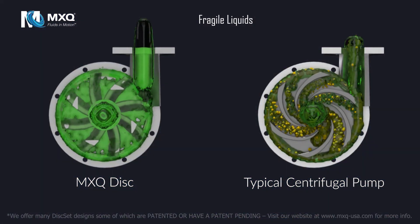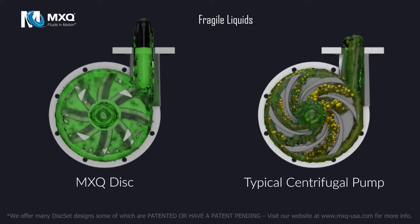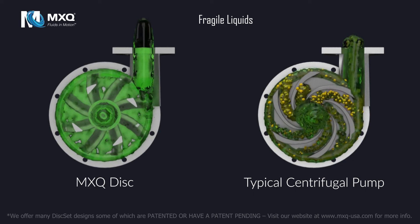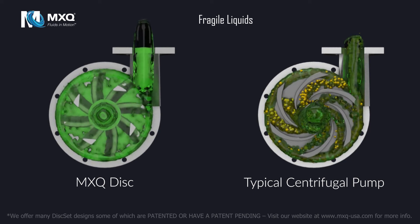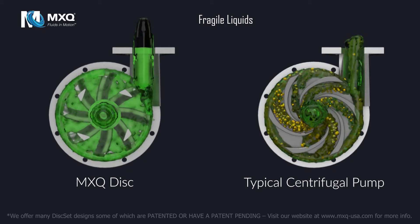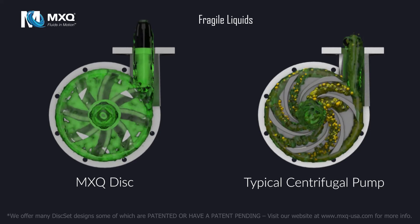Fragile Liquids. In a typical centrifugal pump, as fluid flows from a pipe into rectangular vein chambers, it causes impingement that results in shearing and emulsification. In the MXQ Disc, as fluid flows from a pipe into the free-flowing disc set configuration, there is very little shearing and emulsification.